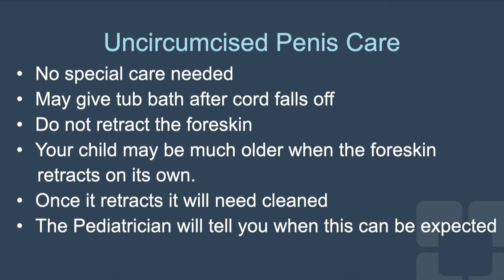You may give your baby a tub bath after the cord falls off. Do not retract the foreskin. Your child may be much older when the foreskin retracts on its own. Once it retracts, it will need to be cleaned. The pediatrician will tell you when this can be expected.